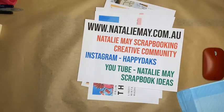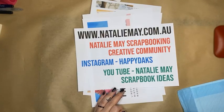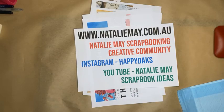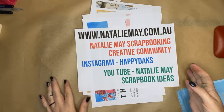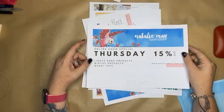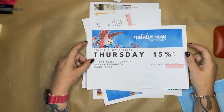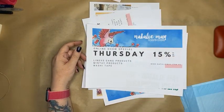Welcome to the first day of the online show — the Great International Craft Show. My name is Natalie. As part of this fantastic event happening this weekend, we have some fabulous specials on the website, which is nataliemay.com.au. We've got a huge range of things on special today, including 15% off Lindy's Gang products, Minty products, and washi tape.